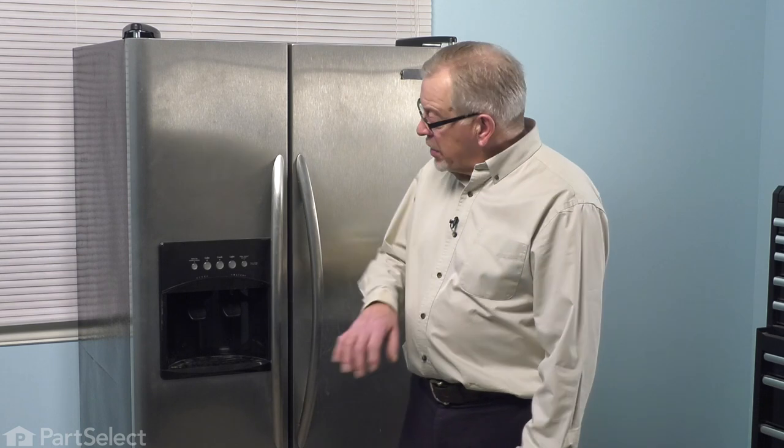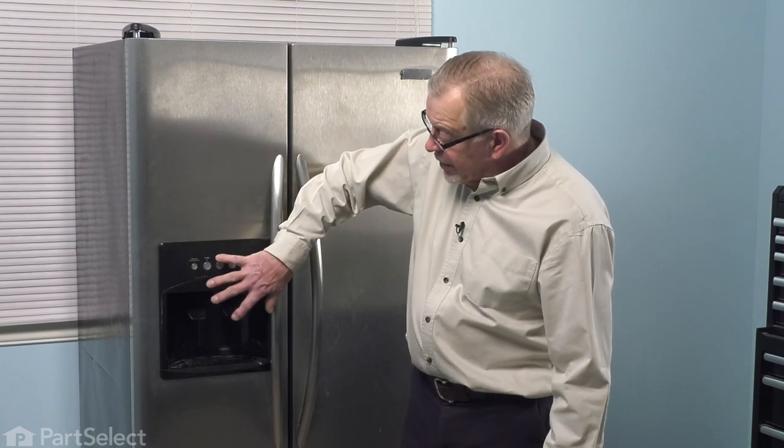To do this repair, we will need to access the whole dispenser area here. The first thing we want to do is to disconnect power to the refrigerator. Locate the electrical panel, turn off the appropriate breaker or remove the appropriate fuse, or pull the refrigerator far enough forward that you can unplug it.